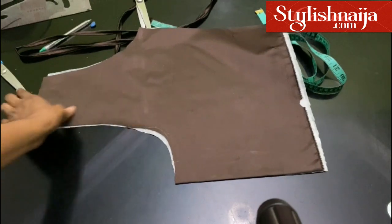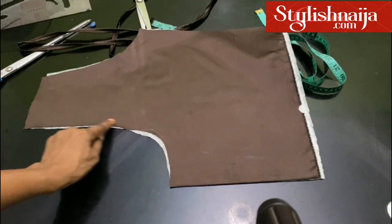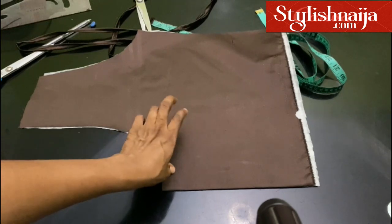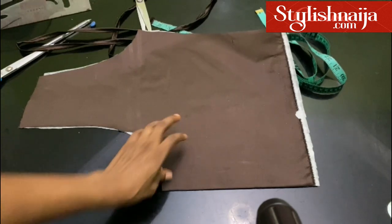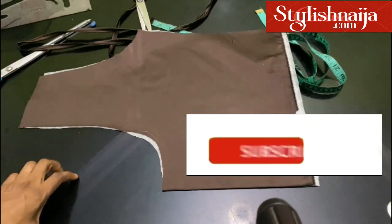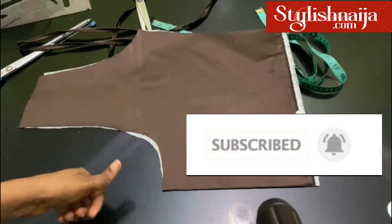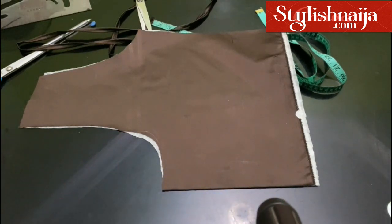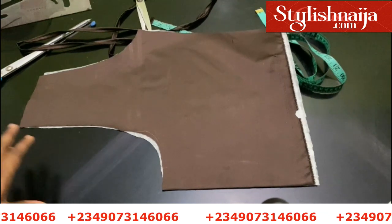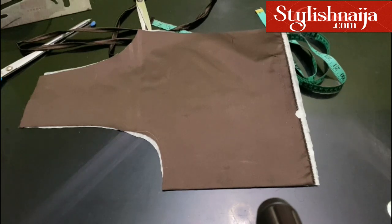In today's video I'm going to show you how to sew external back loops. You can see our dress — this is the top bodice for the back, this is the neckline, and these are our dart lines. I'll show you guys how to add external loops to the back of the dress. If you find this video helpful please hit the like button, and you can follow me on all my social media platforms — Facebook, Pinterest, Instagram — all at Stylish Niger. Now let's get started.